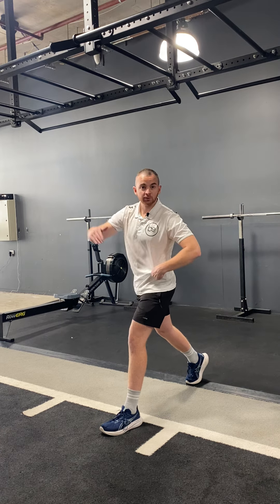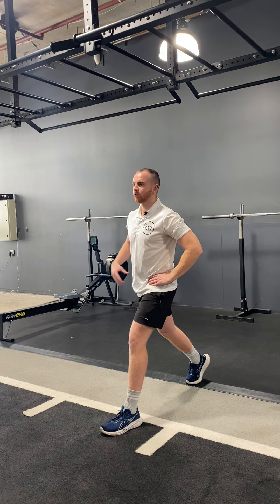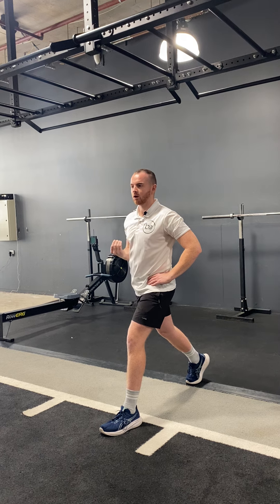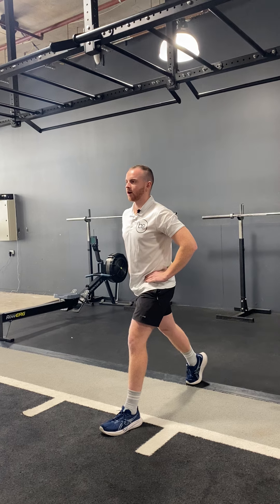The length of the split is going to vary person to person, so you're going to find one that is comfortable for you. When you're in that position, think of a straight line going down — you're going to drop down, pause, and drive back up.